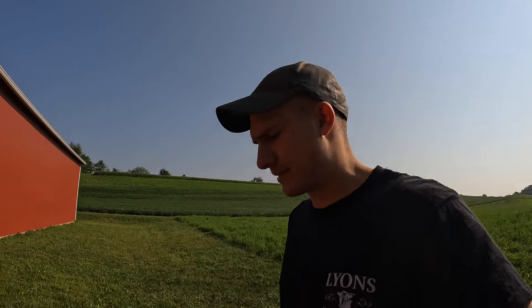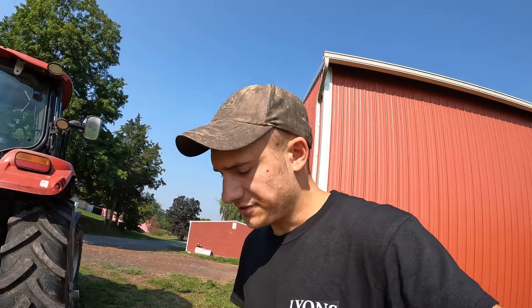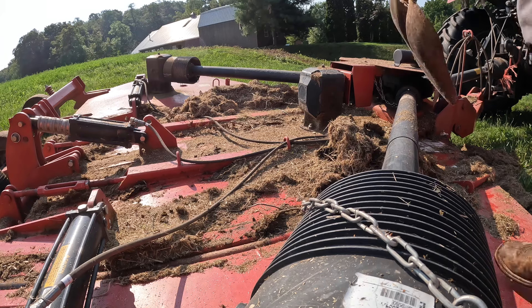Probably gonna have to go get some tools of some sorts. I let it get rained on - that wasn't a good idea. Now the stuff is kind of tight, but it'll be okay. A lot of junk on here.